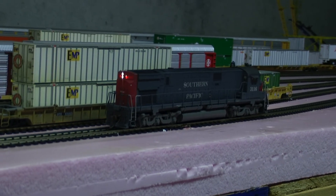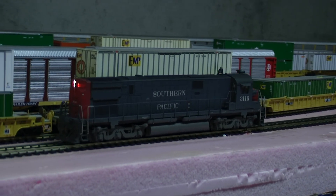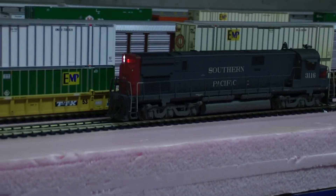And again, there's a little bit of light leak in the back there, but I can't help that because that's actually part of the light bar itself.